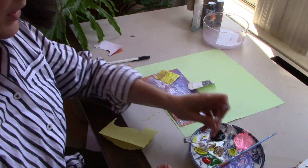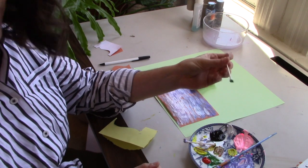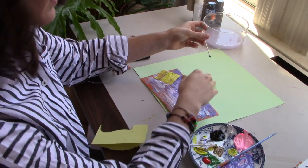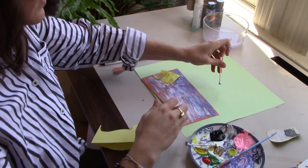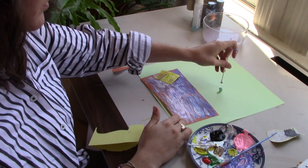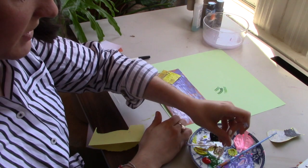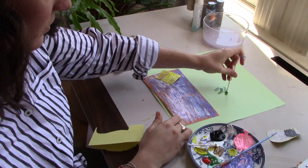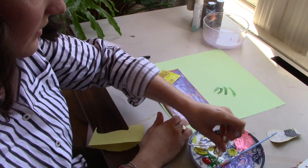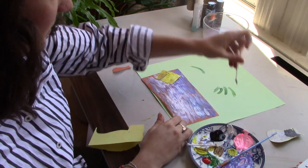Our next thing is just to make the flowers and the leaves. We're going to take our Q-tip, place it in green paint, and make some leaves. The leaves on this plant are quite thin and long, so I'm just pressing my Q-tip down and then pulling away, lifting up a little at the end. I'll try to make the ends a little pointer — essentially just making lines with the Q-tip.